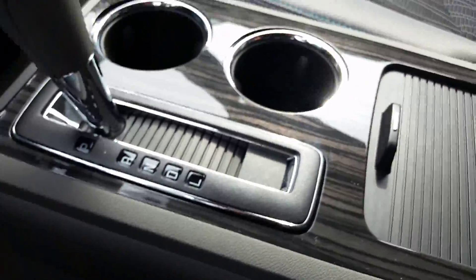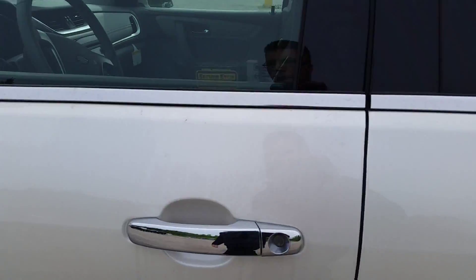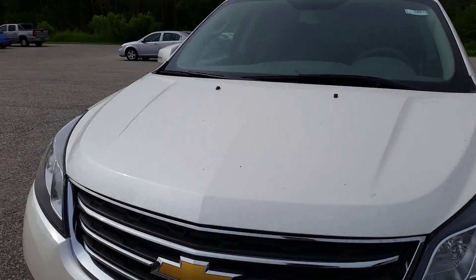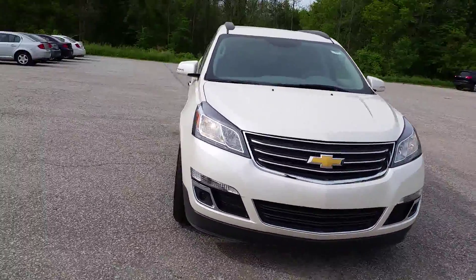That's essentially it for the Traverse here. So let me know what you think about this. Is this kind of something along the lines of what you're looking for? Was it a different color, different options? Let me know what you think. I'll be here to help — 989-879-2211.